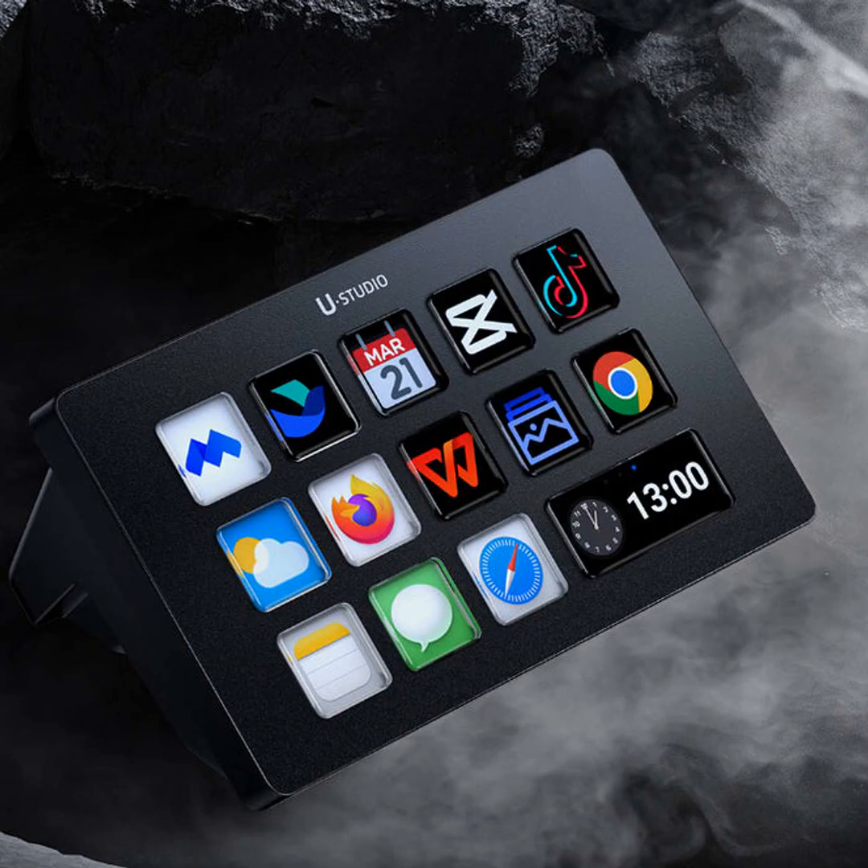I honestly don't know how I lived without it. Well, that about wraps it up for today's show. As always, thanks for listening to the Productivity Podcast. Let me know if you try out the Stream Deck and how it works for you. Don't forget to follow for more tips on getting things done. See you next time.